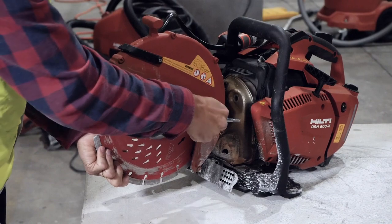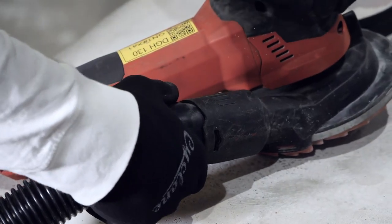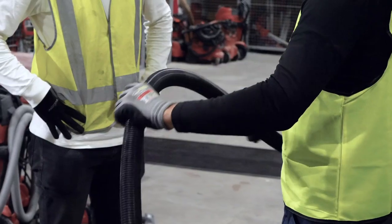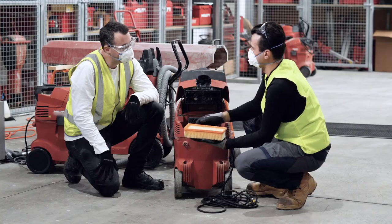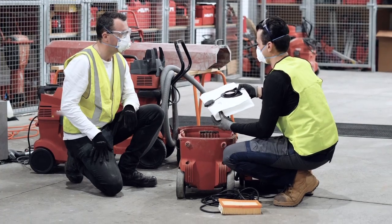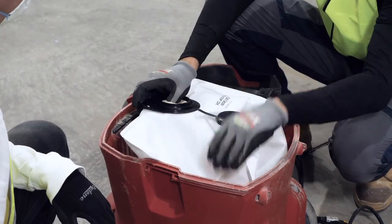Make sure the hose is securely fitted to the on-tool dust capture device and to the vacuum, and that there are no leaks or holes in the hose. Make sure the filter in the vacuum cleaner is in good condition and there's a collection bag in it so dust can be safely disposed of when it's full.